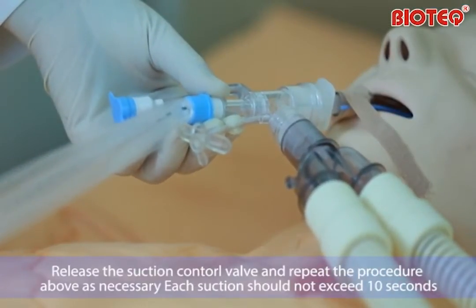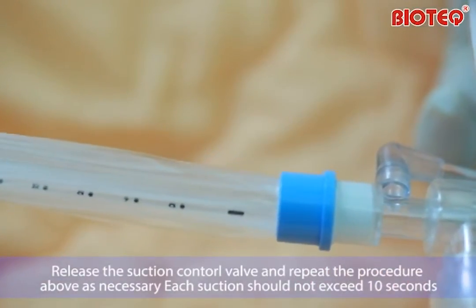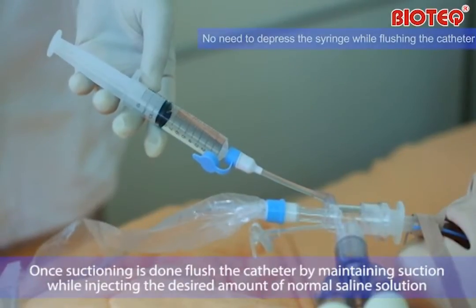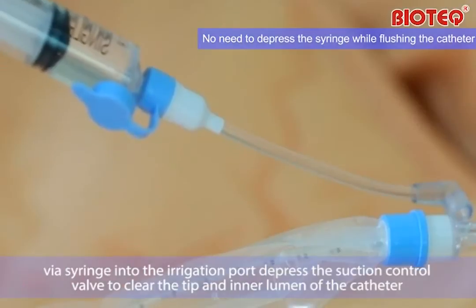Release the suction control valve and repeat the procedure above as necessary. Each suction should not exceed 10 seconds. Once suctioning is done, flush the catheter by maintaining suction while injecting the desired amount of normal saline solution via syringe into the irrigation port.